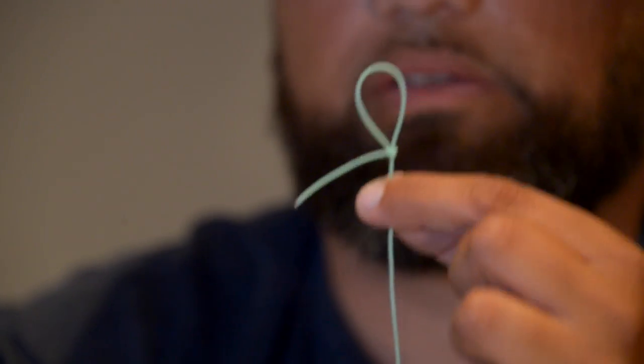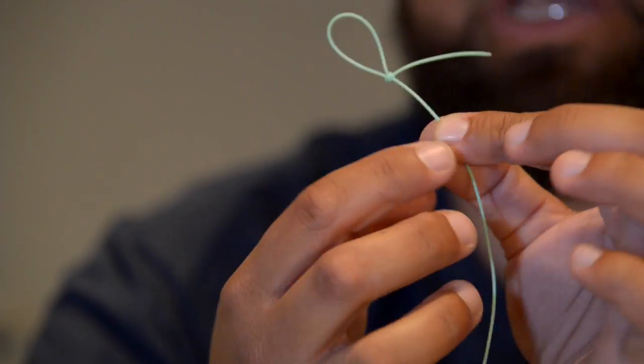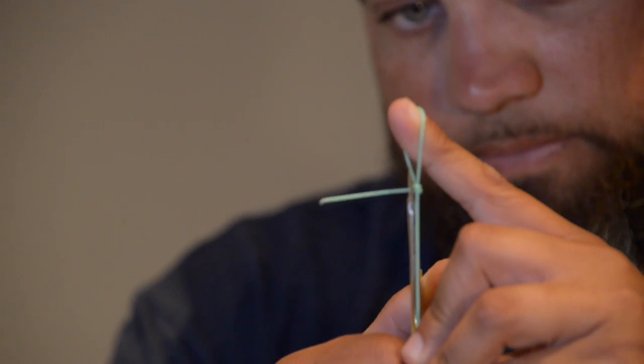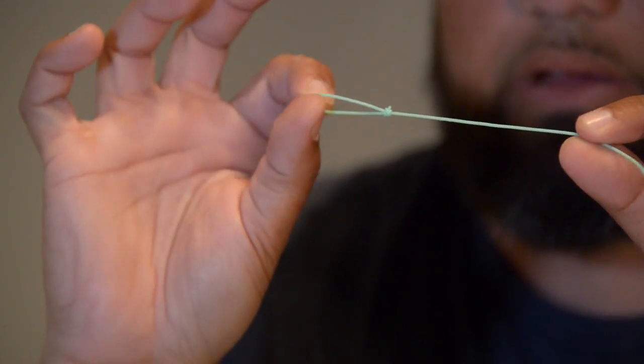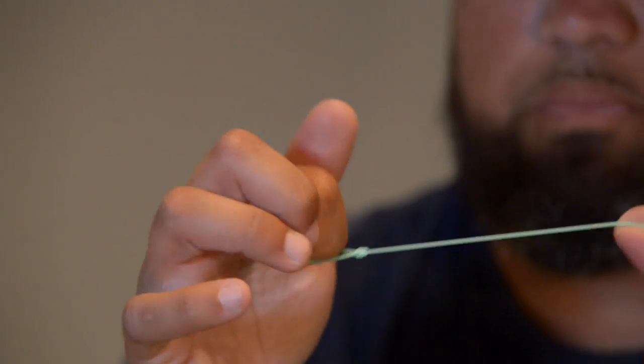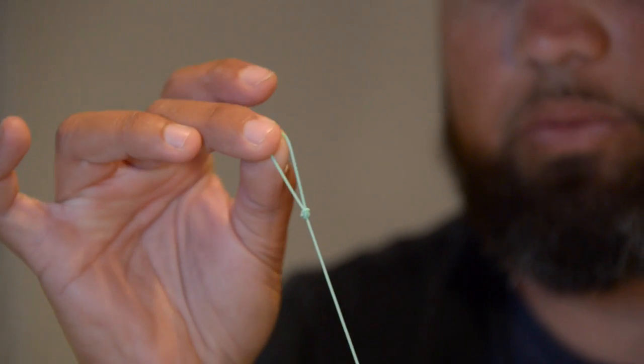Cinch it down and there's your perfect loop knot — great for tying butt sections to fly line. Most fly lines come with a welded loop; this is how you attach your leader to that welded loop. Cut off that tag end, you can get pretty close to it. That's the perfect loop knot right there. Great for attaching your butt section to your fly line. Yank on it — it's not gonna slip, it's not gonna go anywhere. That is the perfection loop.